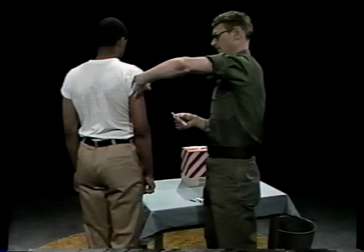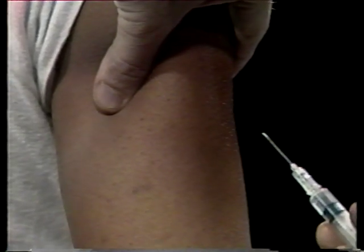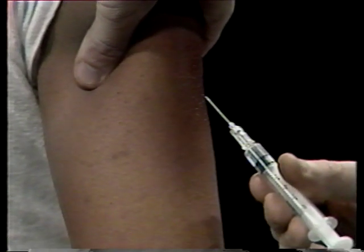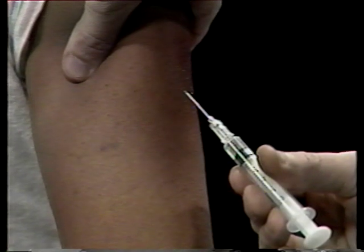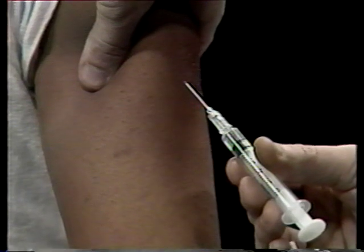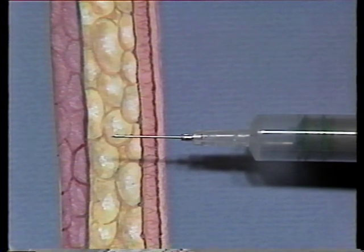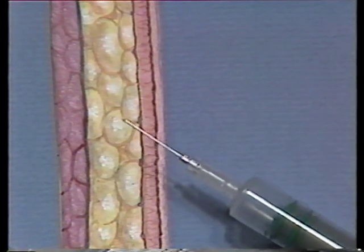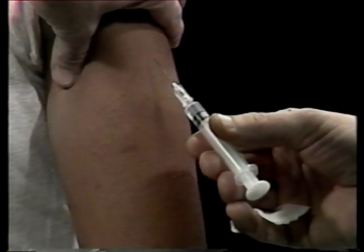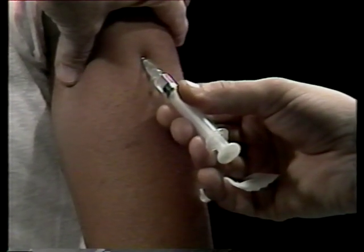With your other hand, pinch the skin of your patient's arm and hold it firm. Hold the barrel of the syringe with your right hand between your thumb and index finger. Check to see that the cutting edge or bevel of the needle is pointing up toward you. Now move the needle up toward the cushion of skin you're pinching between your fingers. Hold the needle at about a 45-degree angle upwards.